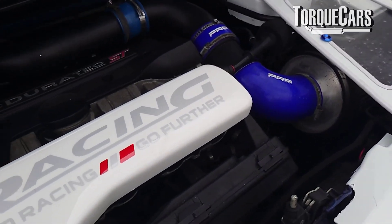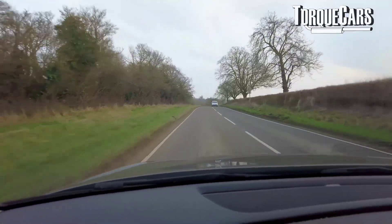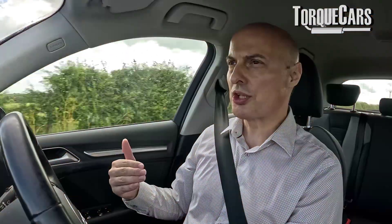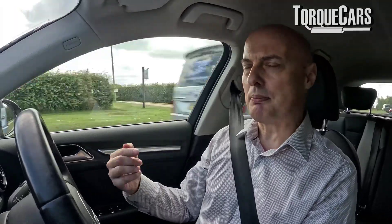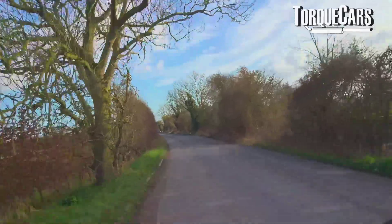With a turbocharger, thinking about the physics of how it spools up and the delivery of exhaust gases is much better for the lifespan of the engine and for a smooth power delivery. It's better to graduate the throttle rather than go full bore instantly — build it up, go from a third to two thirds to maximum throttle in a progressive way, so as the turbine spins up you can capture that power with a little more throttle.